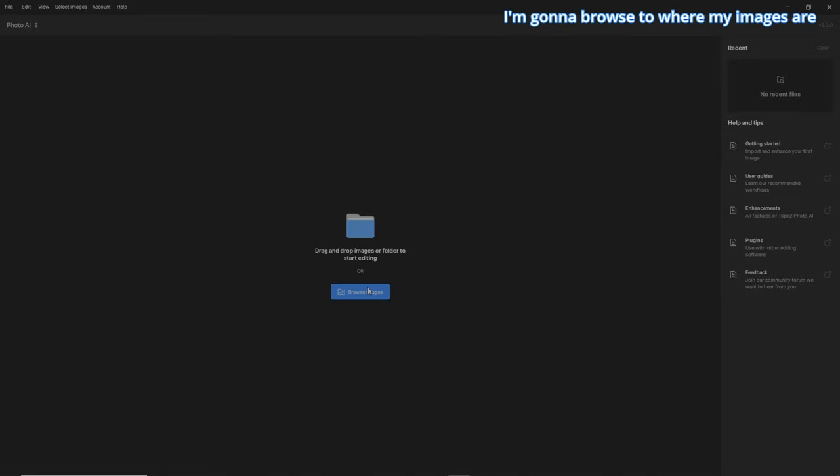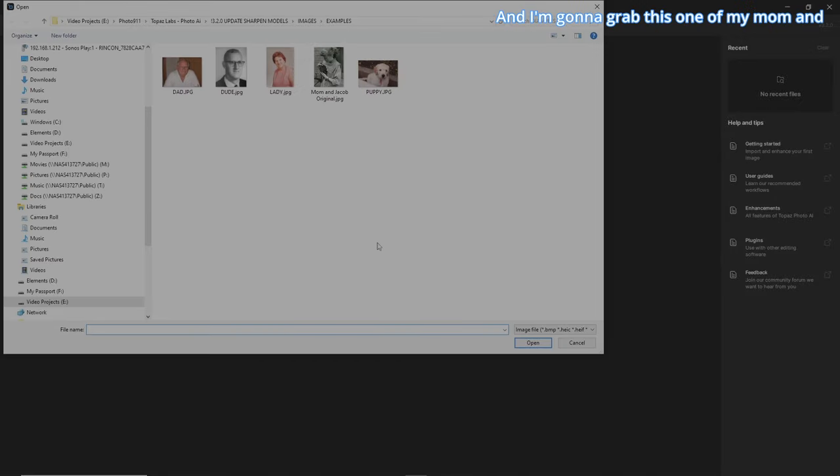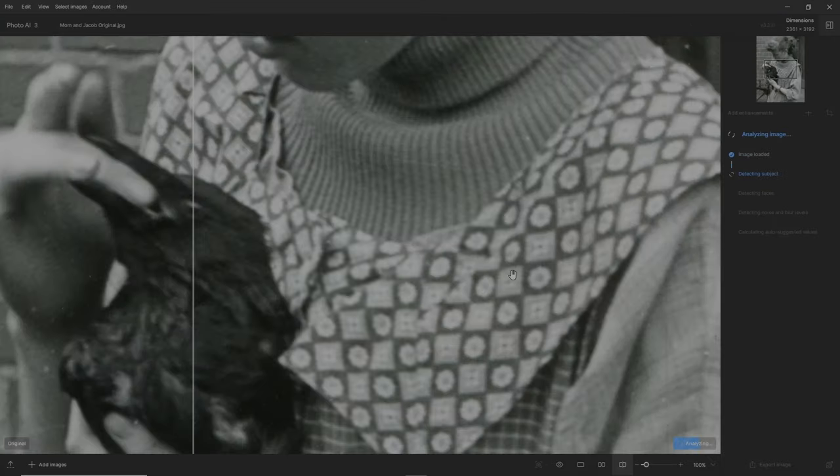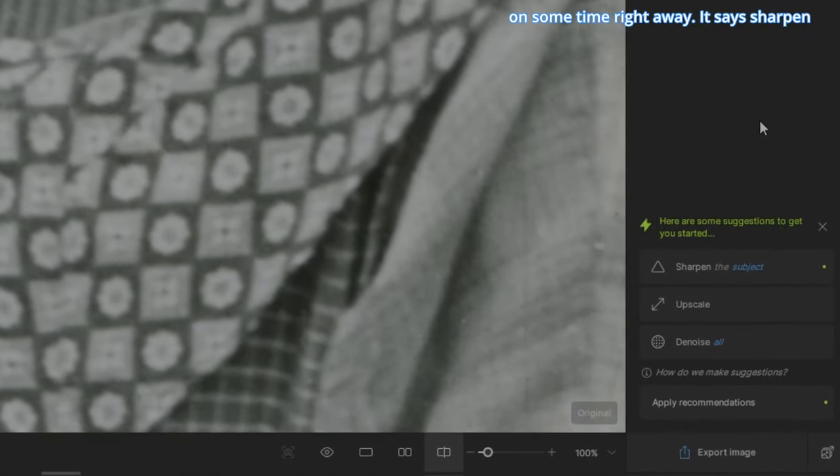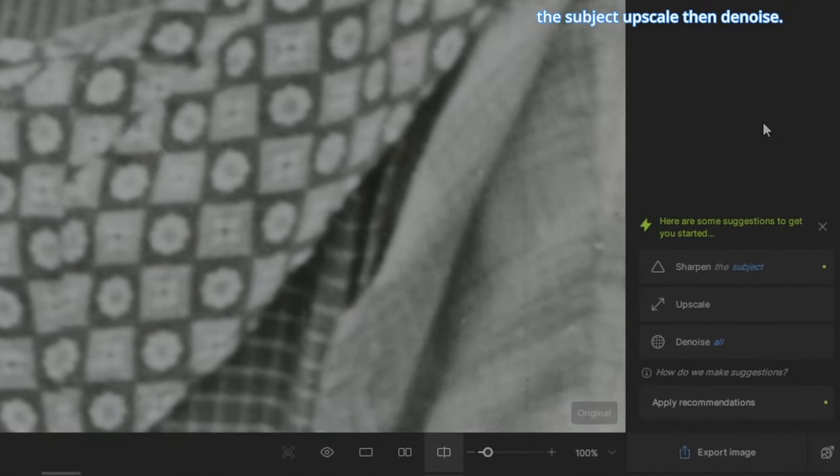The first thing I'm going to do is browse to where my images are and grab this one of my mom and her pet crow from 75 years ago. It's going to analyze the image and give you recommendations on what you should do, which is quite cool — that might cut down on some time. Right away it says sharpen the subject, upscale, and then denoise.